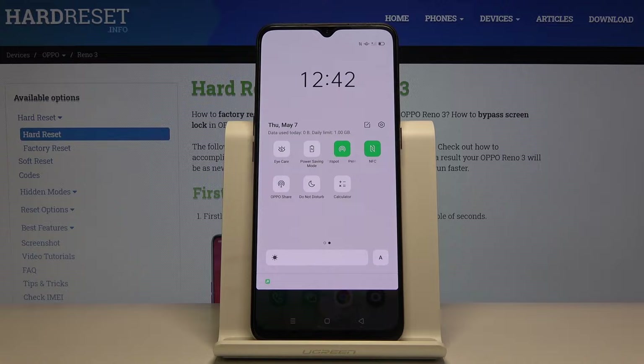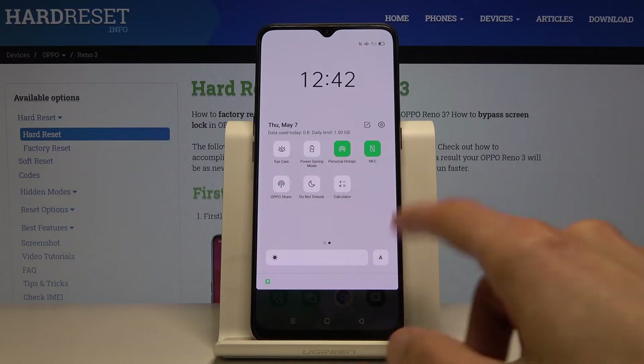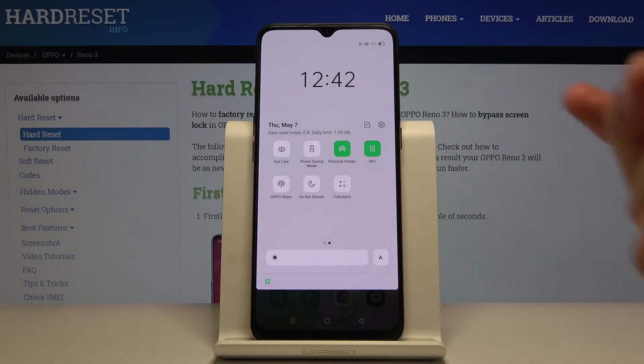It's on the second page. For you the location might vary a little bit, so just look for it anywhere on the tiles right here — it should be somewhere there.